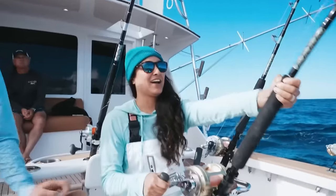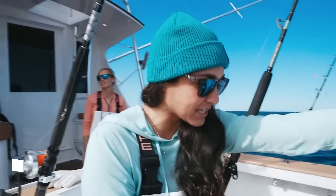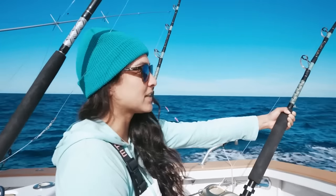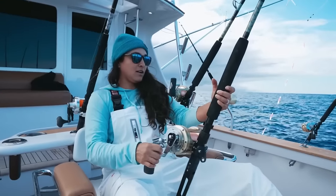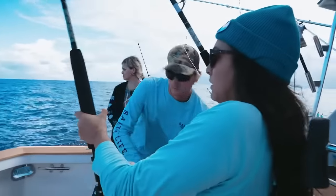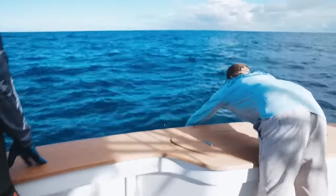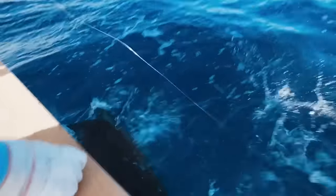Oh man, this is good — work on him now! Okay, this is gonna be a fight. He's still running, he's gonna take all this line out. Getting in the rest of the line so they don't get tangled, and we'll start this fight. Nice job, Jimmy!